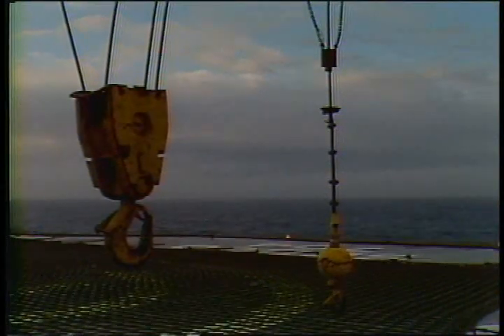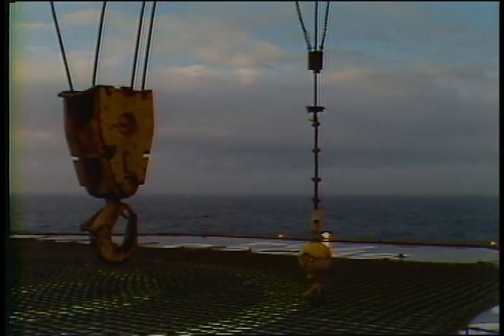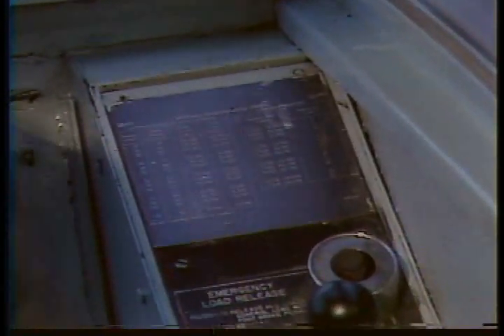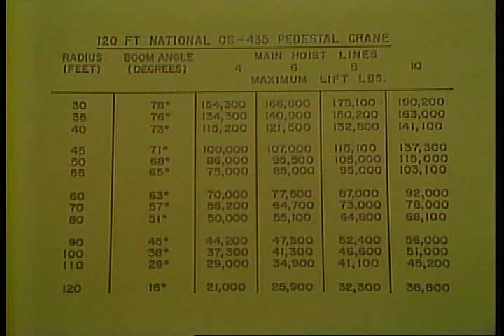The whip line is rated for 15,000 pounds no matter what angle the boom is at. The amount the main block can lift depends on two things: the angle of the boom and how many lines you have reeved through the blocks. To find out how many lines you have reeved, just look at your main blocks. With that number in mind, take a look at your load chart. In the National, it's located on the top right-hand side of the controls. Your load chart will be laid out with the boom length at top — 120 feet — then a row for boom radius in feet, next for boom angle in degrees, then rows for the number of lines you're using: four, six, eight, or ten.